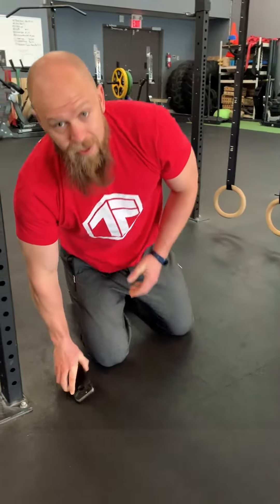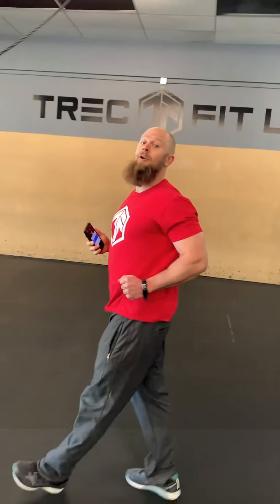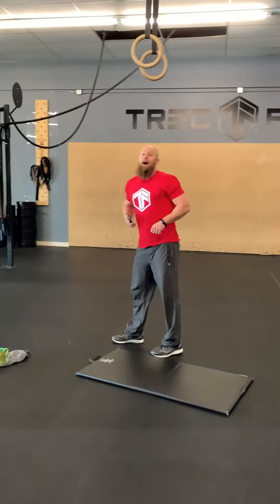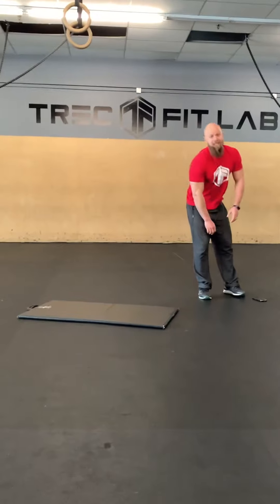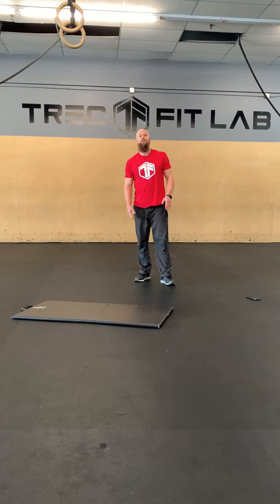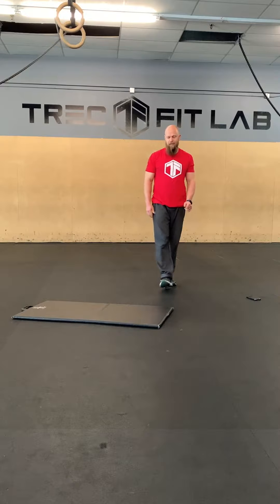Everything nice and warmed up. You're probably wondering why I have my phone on me the entire time — I'm setting a PR for the most time spent on hold this week. I'm not losing my spot in line. So we're going to get going here. Chris is going to jump in frame and then we'll go through these movements for our warm-up first.